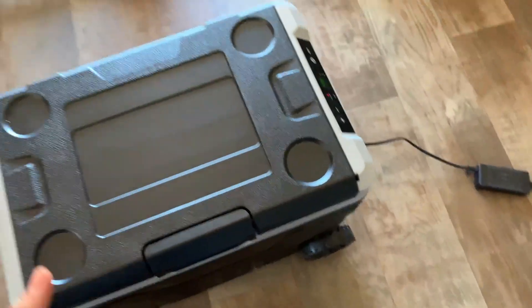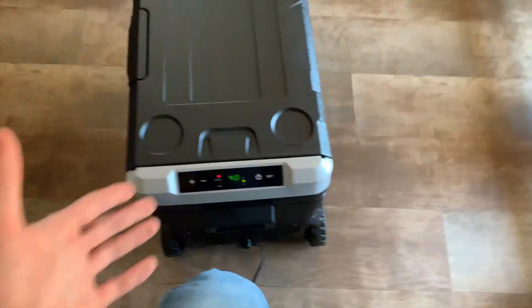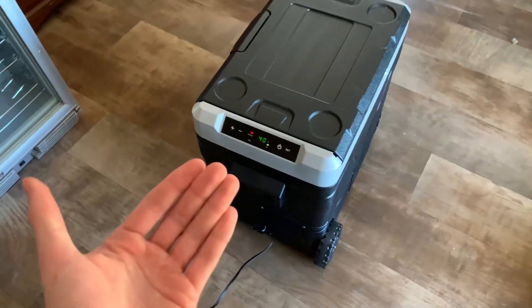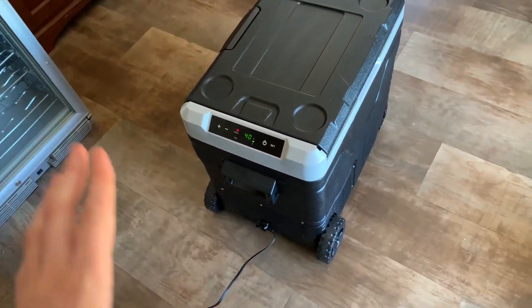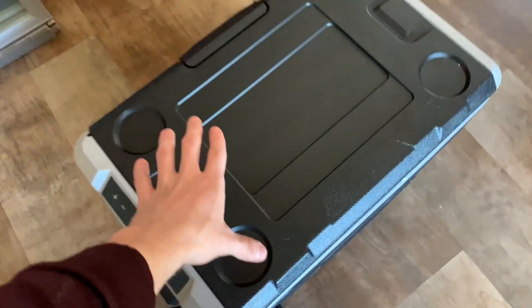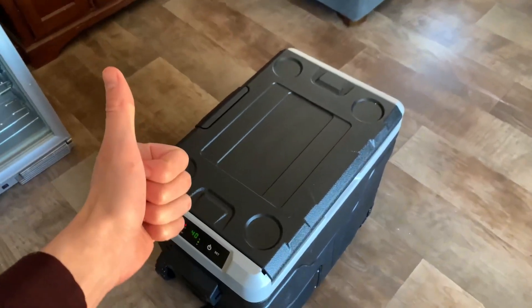It just really works exactly how I expected it to, and I've used it about a handful of times. This was a gift to me for Christmas and I can easily say it's become one of my favorite things when it comes to camping. Definitely very happy with this refrigerator — I think you'll like it just like I have, and I cannot recommend this enough.